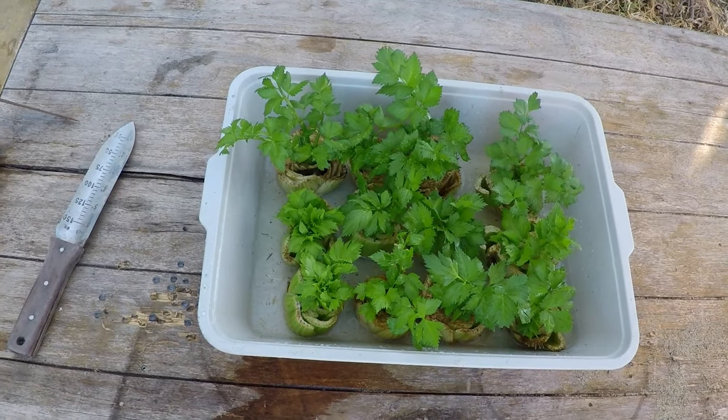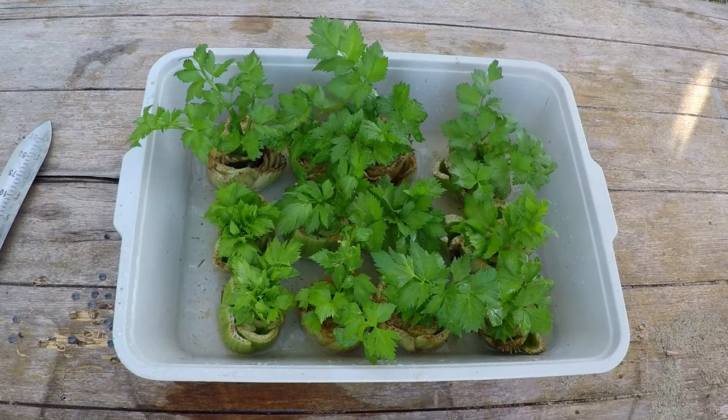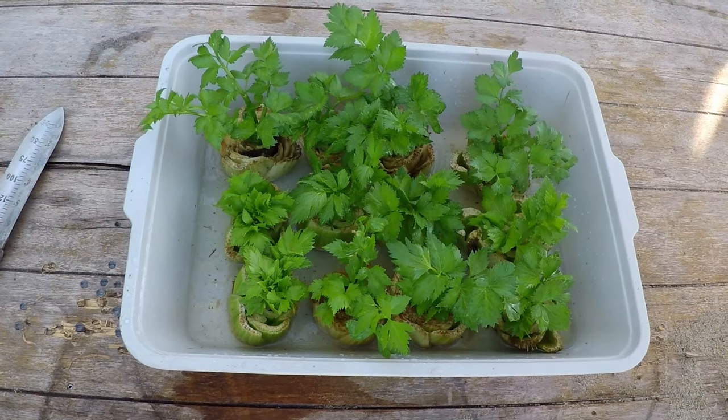Hey guys, just a quick gardening video for you today. I want to share with you the absolute easiest way to regrow celery. If you're not already doing this, you've got to give it a try because it just doesn't get any easier than this.